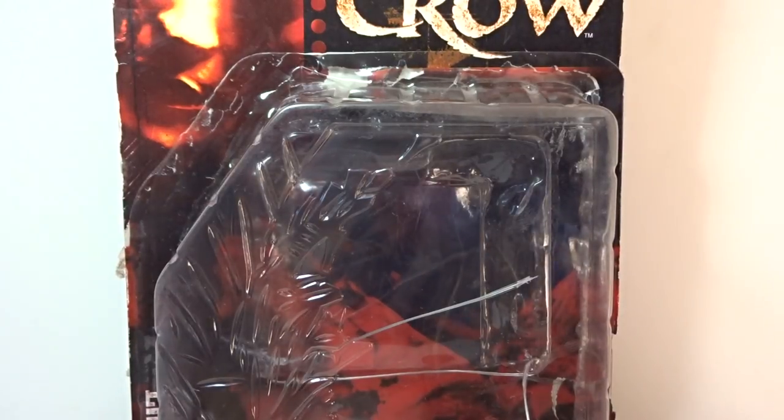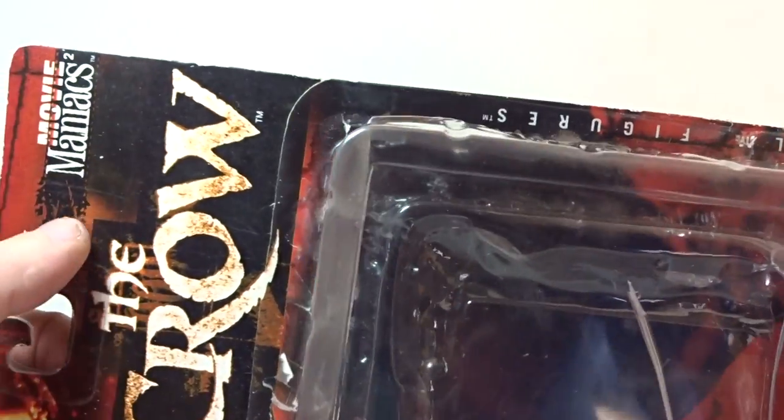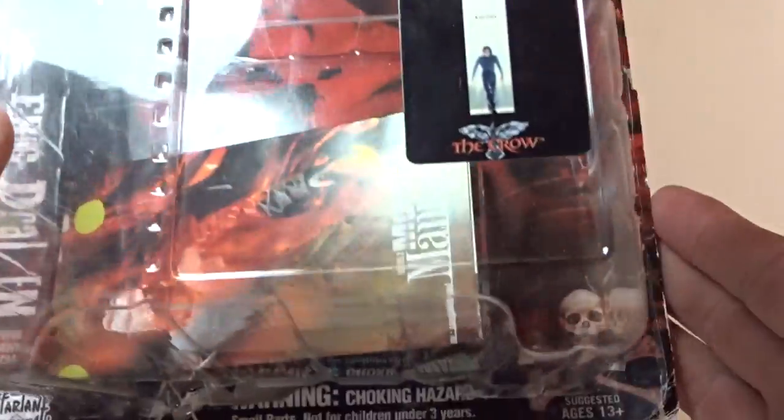Hi guys, it's Bob back again. Today we're going to take a look at the McFarlane Toys Eric Draven - The Crow. This is from the Movie Maniacs series, from around 1999.